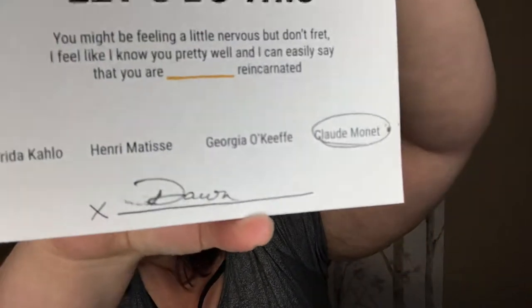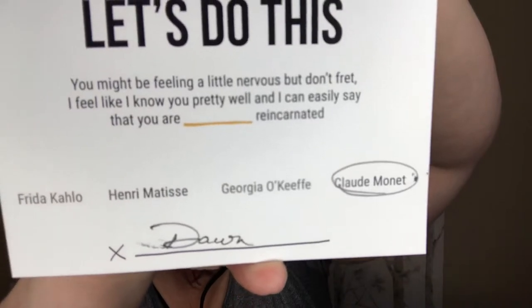Inside the envelope are also my paints. There's a packing slip and a cute little card that says 'You did it — you decided to make art and I cannot wait to paint with you. You might be feeling a little nervous but don't fret.' It has circled here: Claude Monet. So apparently I am Claude Monet reincarnated — I am no Claude Monet, I can tell you that! And then in this little bubble wrap packet are the paints.